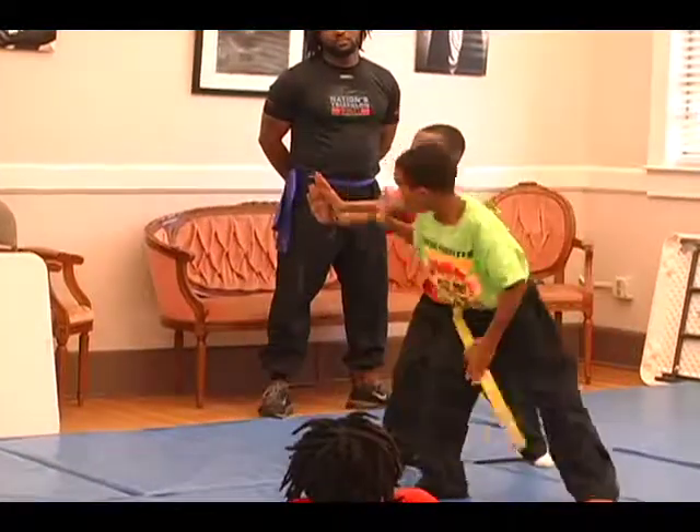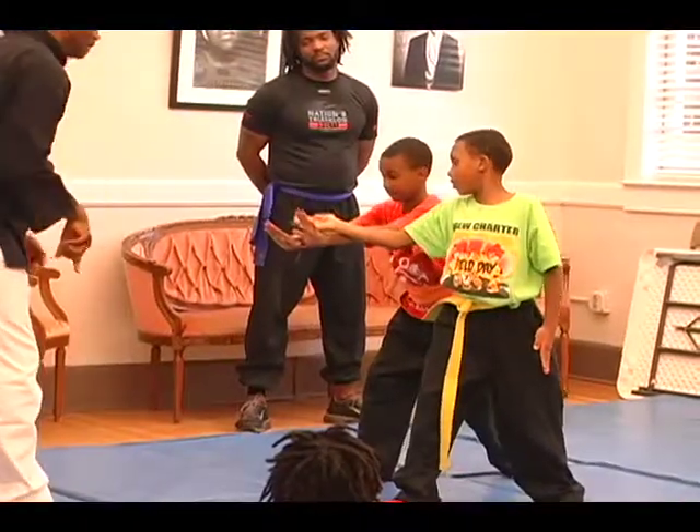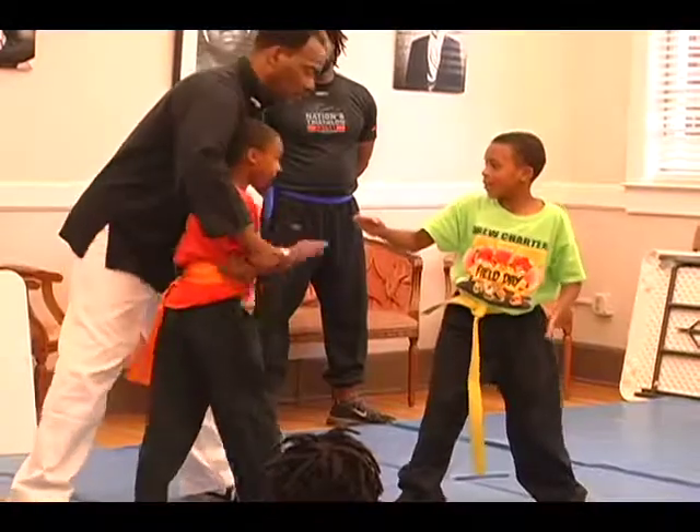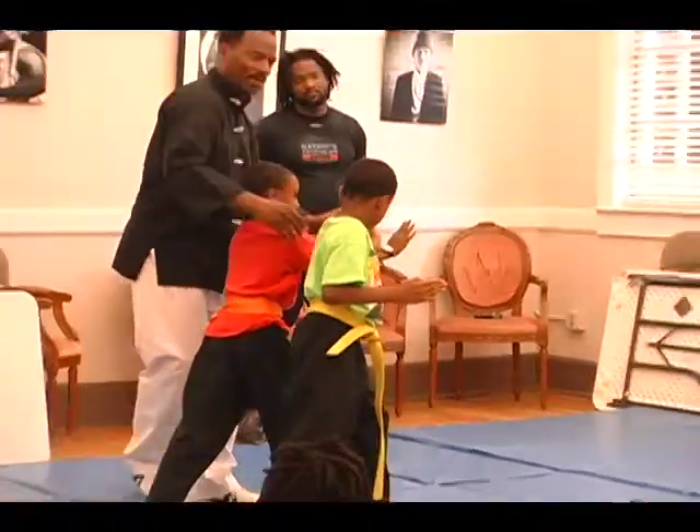One — good, stay still, you stay still. Two, you come around here and you push again. That's it, good, good job. See how he moved around — good job.